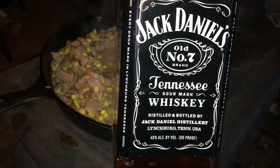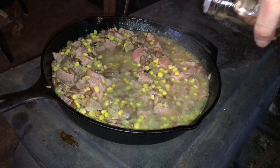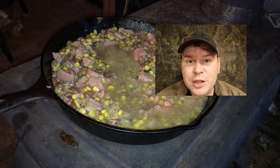We're gonna throw in some of Grandpa's cough medicine too — extra flavor. Believe it or not, the spam and the Jack complemented each other really well.